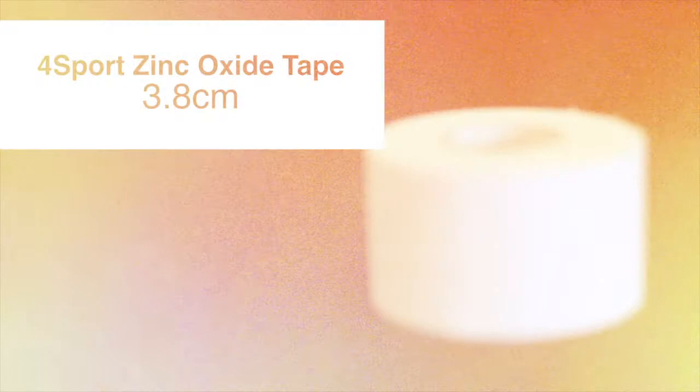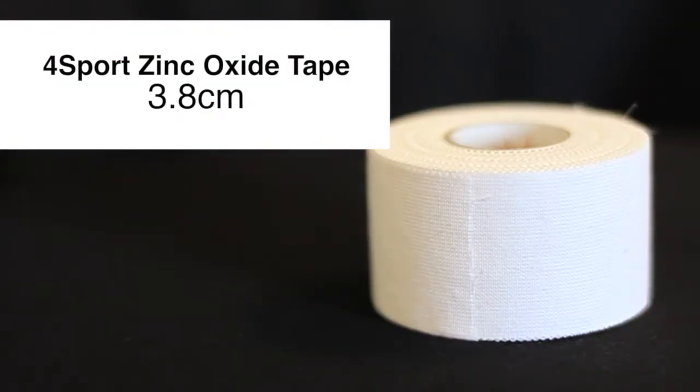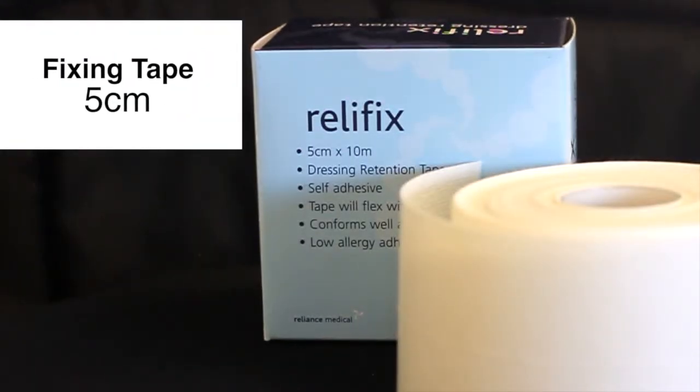This is AC blocking. Today we're going to use the 3.8cm zinc oxide tape and the 5cm fixing tape.